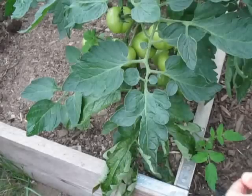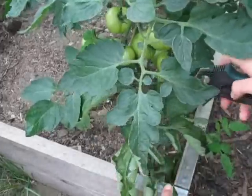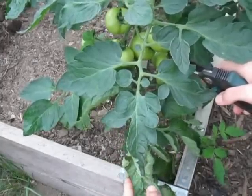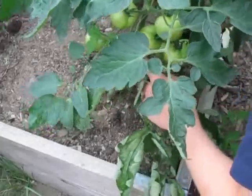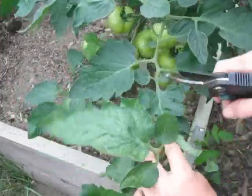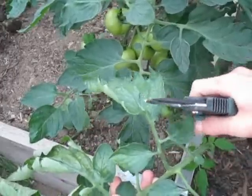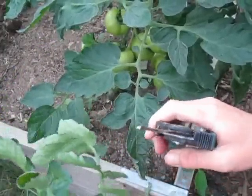The first tip is: once your tomato plant is about three feet tall, you always want to get rid of the first set of leaves at least, because these are the oldest leaves and they're more prone to disease and blight. So as soon as your tomato plant reaches three feet, remove them. Don't put them on the compost pile if there's blight — instead, burn them.